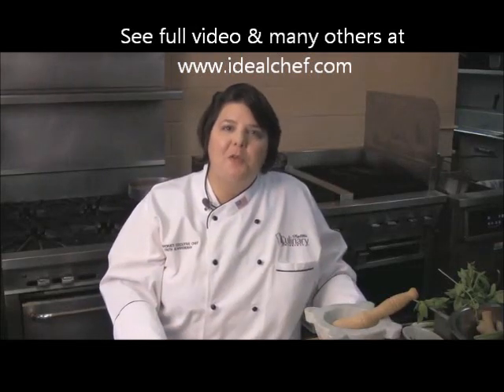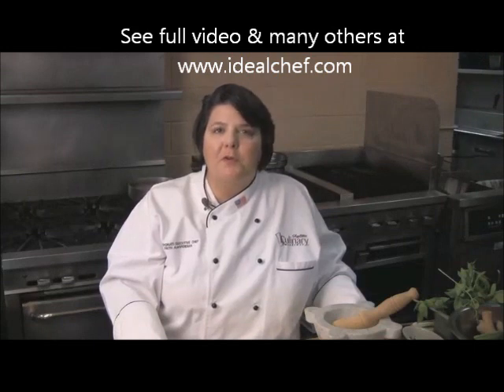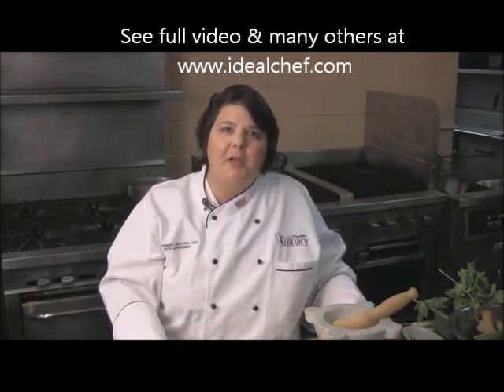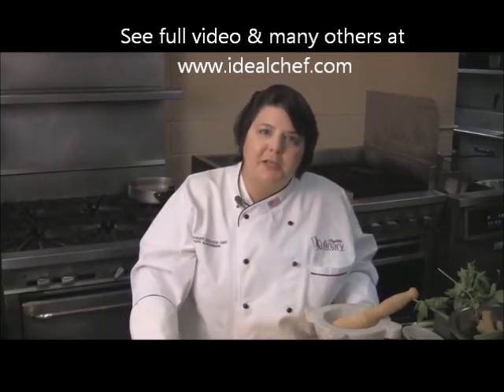Hi, I'm chef Faith Aliverdian with IdealChef.com. I'm the corporate chef for a group of 300 supermarkets, and I'm a culinary educator trained around the world in various cuisines and culinary techniques.